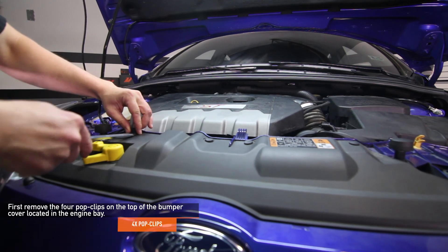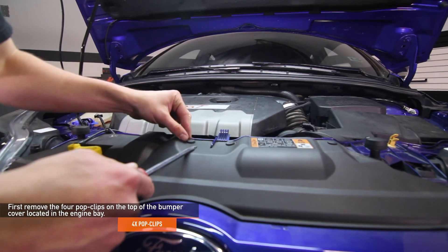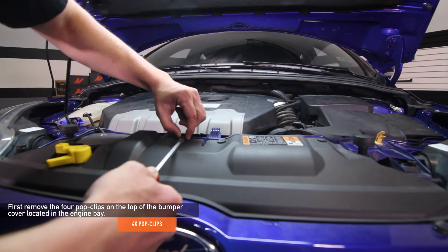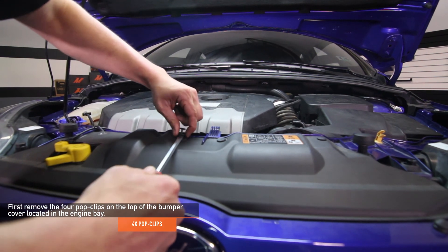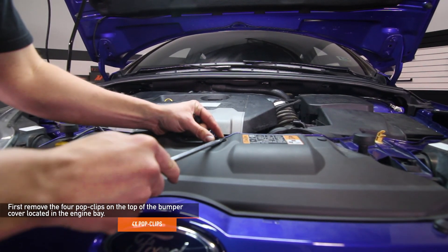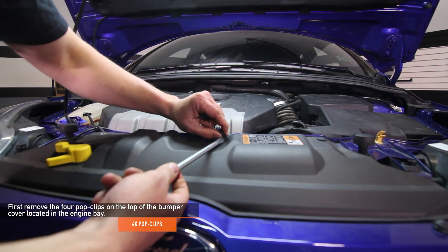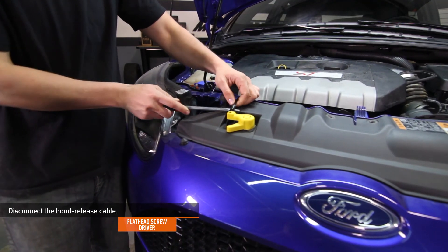First, using a flathead screwdriver, remove the four pop clips on the top of the bumper cover located in the engine bay. Then remove the hood release cable using a flathead screwdriver.